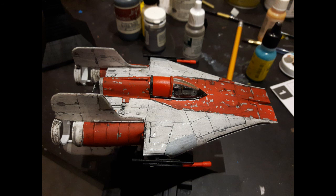If you like A-Wings or have a kid who wants to try out modelling, then this is a great kit to start on.